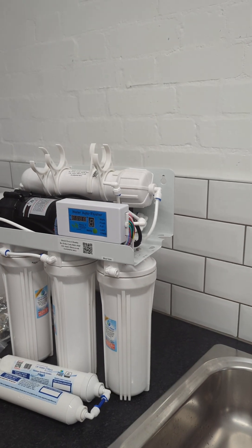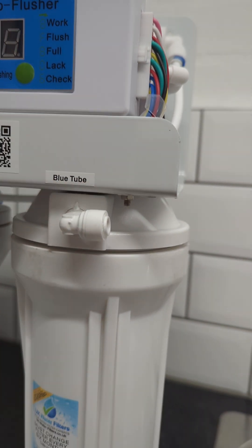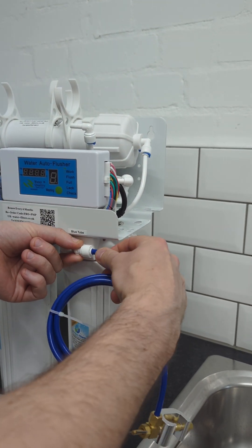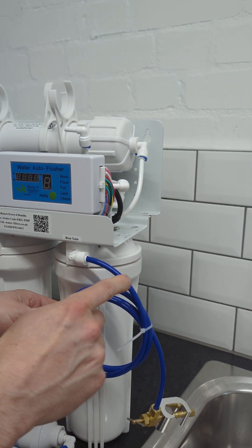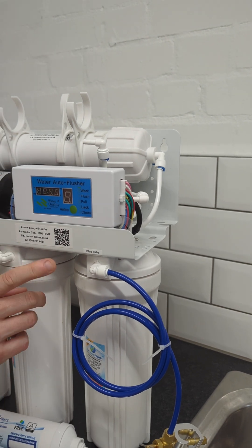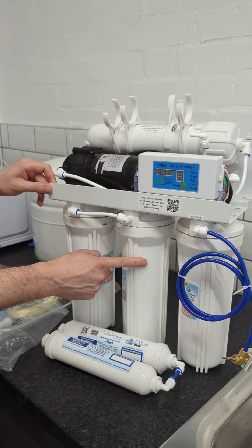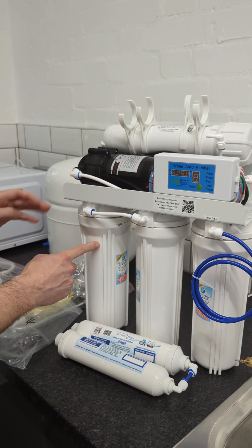The blue tubing goes in here — you'll see it's labelled blue tube — and that simply pushes straight in there. Push it all the way in nice and firm; that's a push-fit connection, so it will stay in there. That is where the water enters into your system. In here, you have a white polypropylene pre-filter which is 5 microns, and then a carbon filter, and another carbon filter. That's the order those go in.